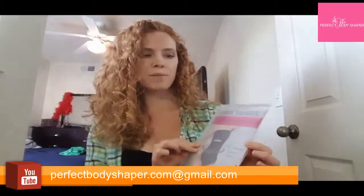Hey guys, I'm super excited — I just got my Perfect Shaper High Waist Body Shape Wear 360 Degree Panty Slimmers in the mail, and I wanted to do a little product demonstration so you can see what they look like on.